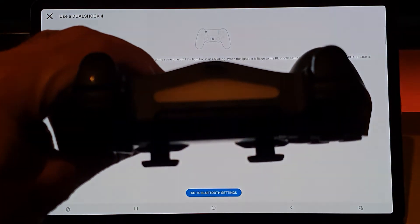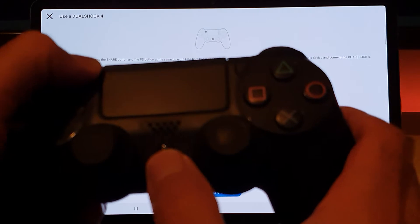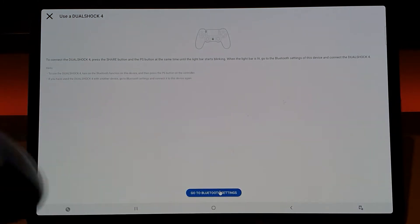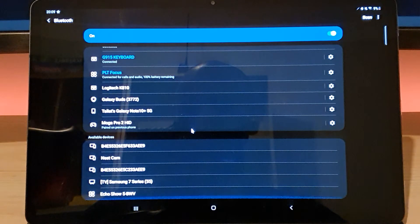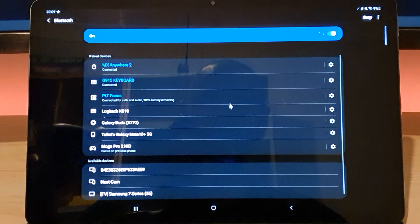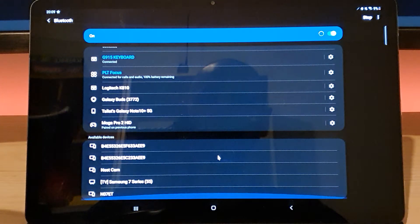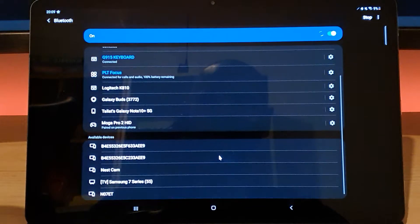So just to recap: you hold the Share button and then hold the PlayStation button at the same time until you see the lights start flashing — that puts it into pairing mode. If I press 'Go to Bluetooth Settings' it should start scanning for the device. Let's hit scan in the top right corner and see if it finds the controller — it's still pulsing, so it's still in pairing mode.